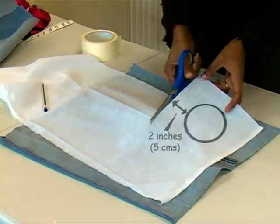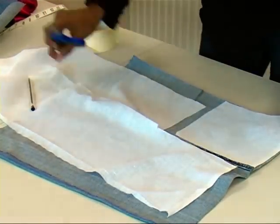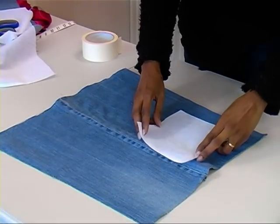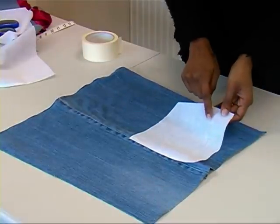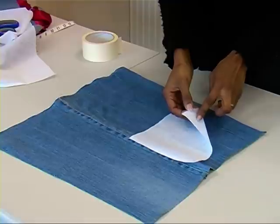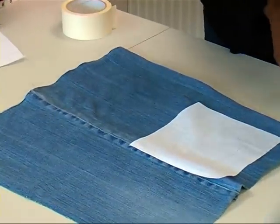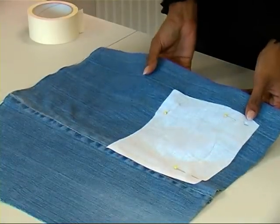We need the extra fabric to iron firmly onto the denim. Place the ShapeEasy on the right side of the denim fabric. Please notice the glue side is facing yourself and the fabric side is facing the denim. Pin the ShapeEasy to the denim on all four corners.